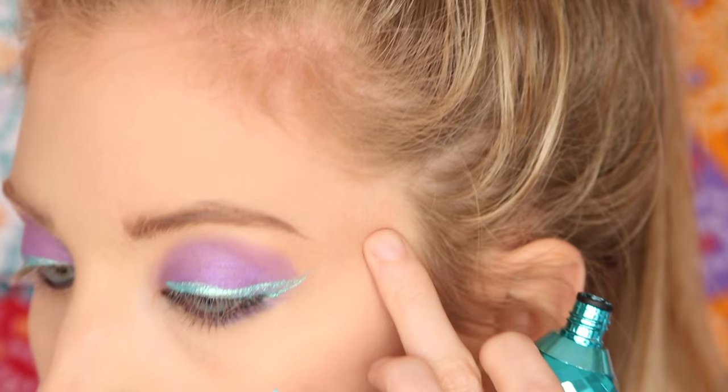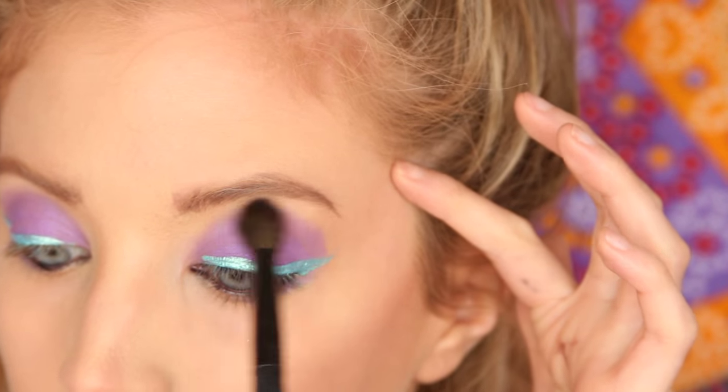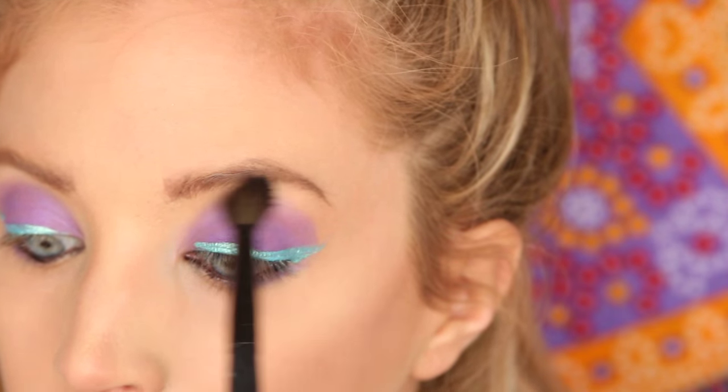See how much more vibrant that side is now? Two coats is definitely where it's at. We grab our blending brush and just blend it out a little bit.